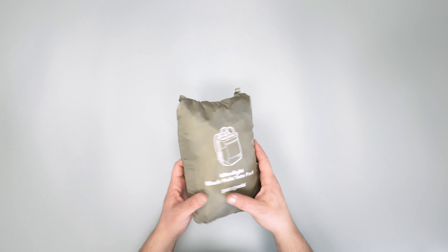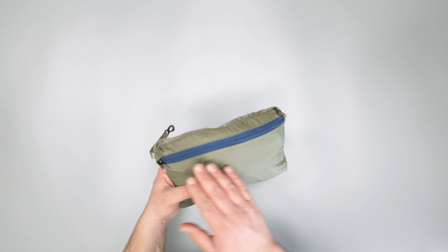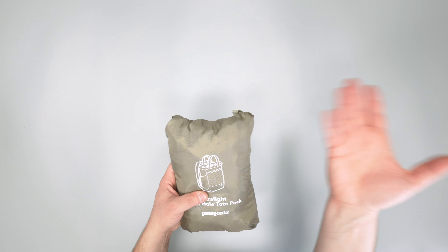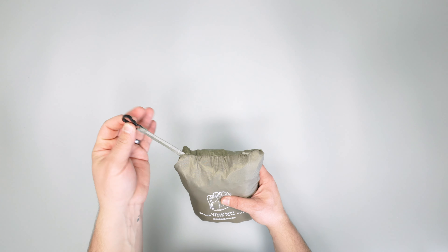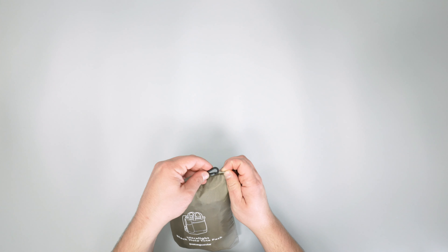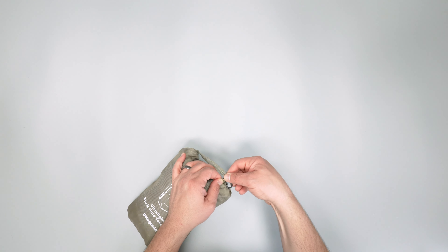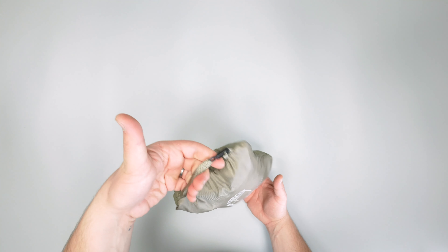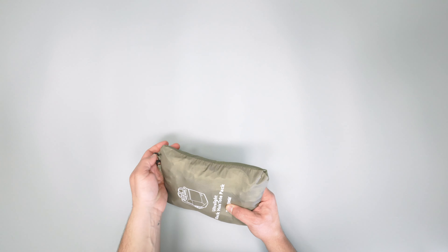First and foremost, as you can see, it does compress. This little pocket it's stuffed into is actually going to be a pocket inside the bag once we open it up, which we'll show you in a minute. On the outside here you've got a little clip, so you can either clip it to some things or clip it to itself on this little loop here. You hook it into itself and then you've got a nice little loop if you want to carry it, hang it up, or keep it out of the way when storing it at home.